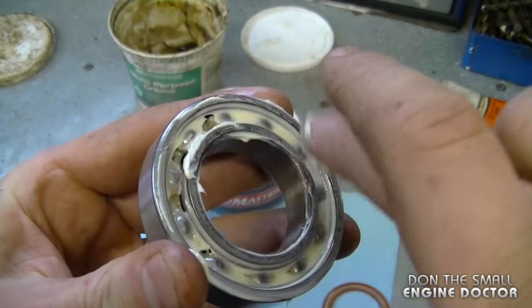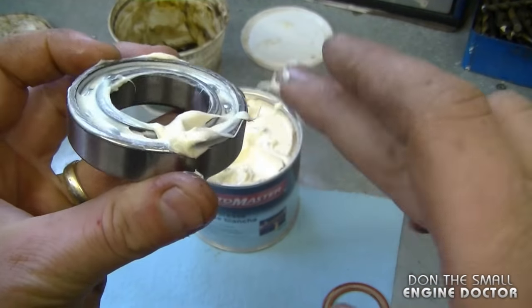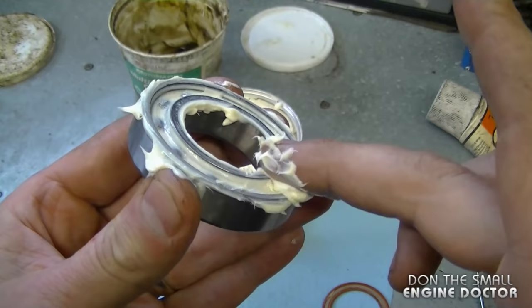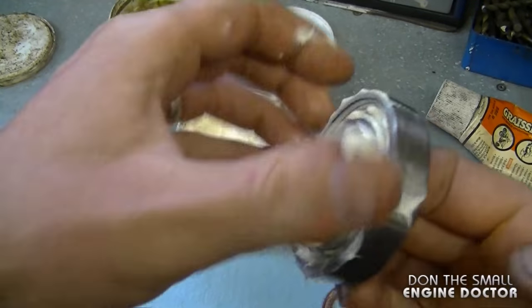For today I'll be using this white grease. All you want to do is pack it into the bearings. Push down so the grease reaches both sides of the ball bearings inside — it's amazing how much grease you can get in there. You don't want to put too much though, because it could pop the cover off. Then just turn the bearing to get the grease all inside.